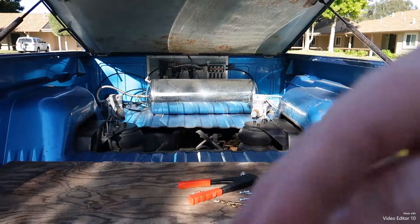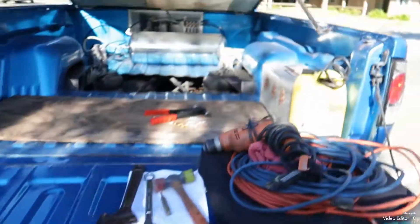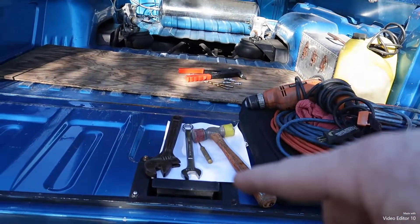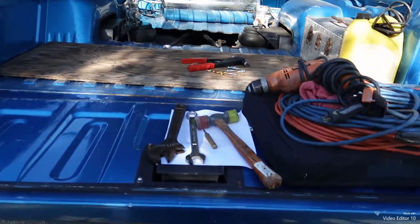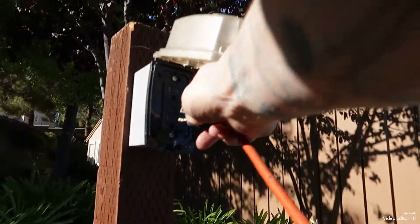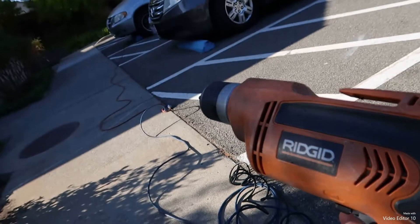My tank needs to come out — undo those mounts and things. I got some tools I'll be needing: extension cord, drill, a hammer. First thing I gotta do is run some extension cords, get some power for the drill. All right, got power.